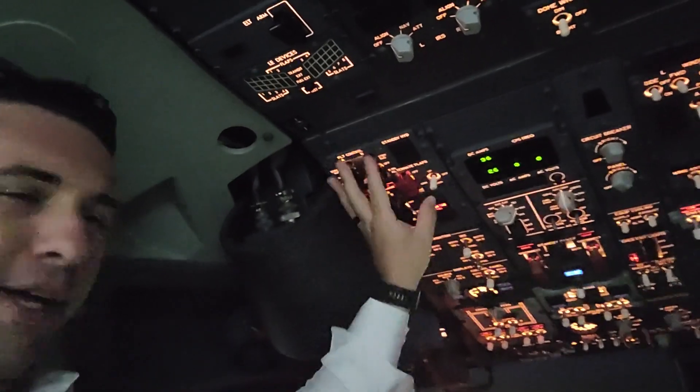Yaw damper, speed trim — the whole flight control panel really over here, but primarily the speed trim fail. It is illuminated amber. Is that normal to see that on a pre-flight? The short answer is yes, for the simple reason that the IRS's are not aligned. If I put the switches to nav, I'm going to give us a quick align here in the instructor operating station.